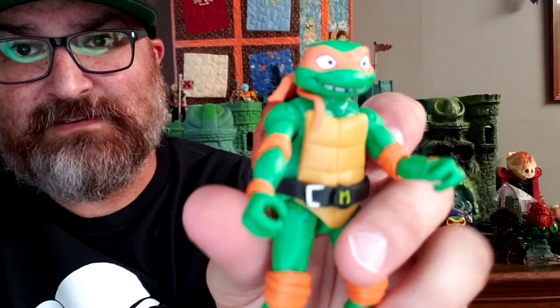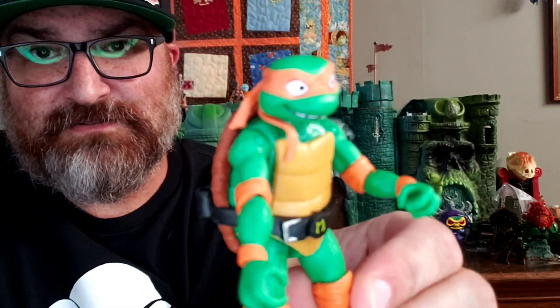So let's take a look at Michelangelo, or Mikey as he's usually called. We'll get him in here — and there he is. There's Mikey.